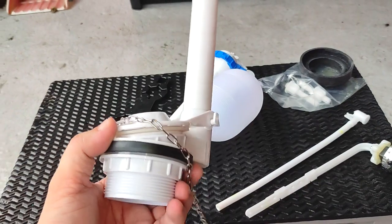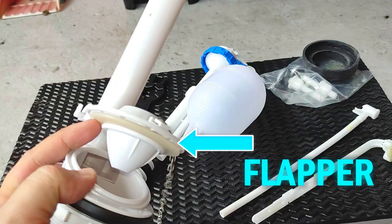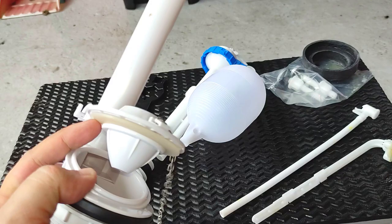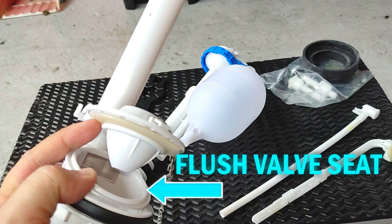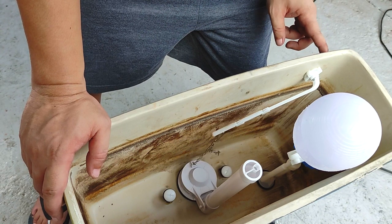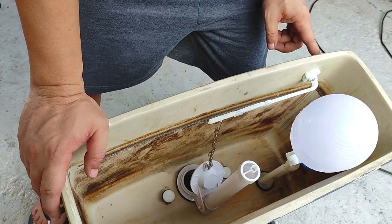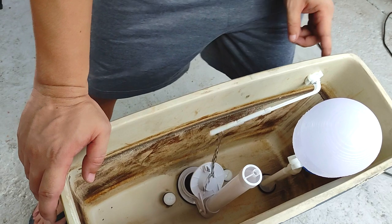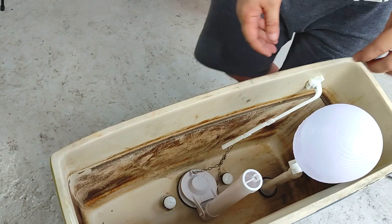This is a flapper flush valve. A buoyant plastic or rubber cap, commonly known as a flapper, covers the outlet at the bottom of the toilet tank. This flapper is held in place by water pressure against a fitting called the flush valve seat. To flush the toilet, the user pushes a lever which lifts this flapper from the valve seat, thereby allowing water to empty quickly into the bowl. As the water level drops, the floating flapper descends back and covers the outlet pipe again, allowing the tank to collect enough water for the next flush.